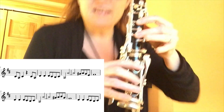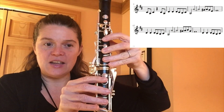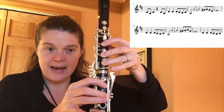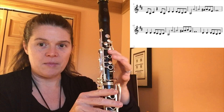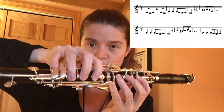Now back to that D natural section where you have D, D, D, C sharp, B, C sharp, A. Back up to that octave A again, then G sharp on that side, up to the A.